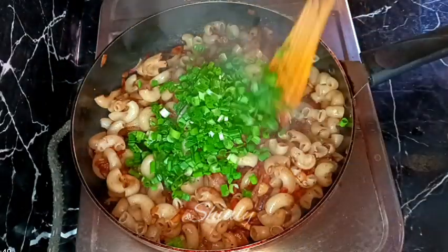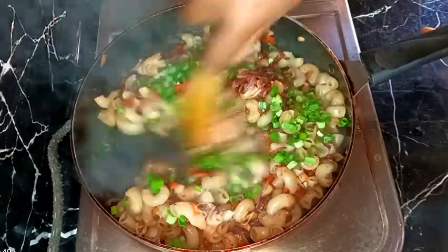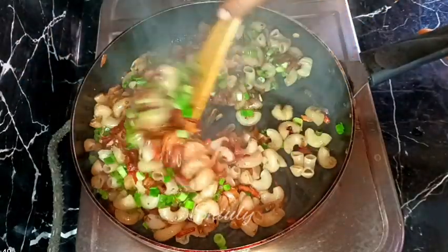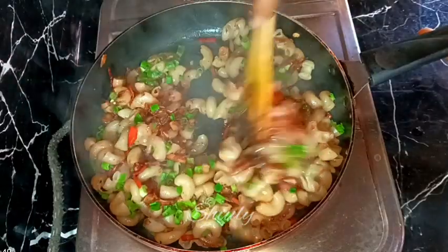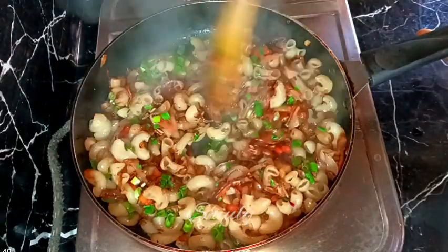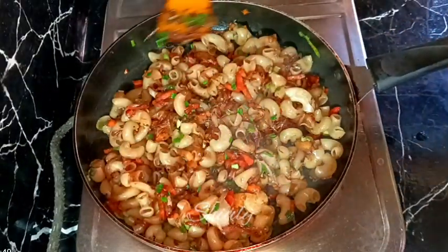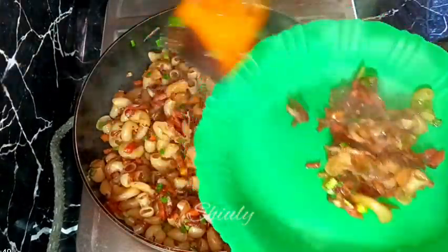You may also add some fresh coriander leaves if you like, but I didn't have it so I'm skipping it. After adding spring onions I'm mixing everything well again, and our pasta is ready. I'm turning the heat off and serving the pasta hot. You may add some tomato ketchup while serving.